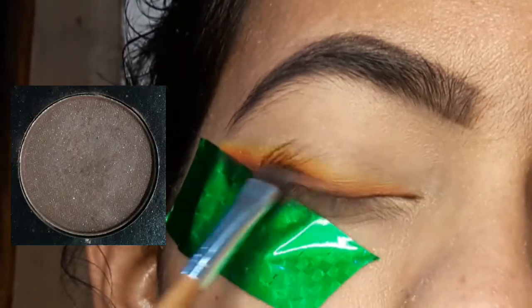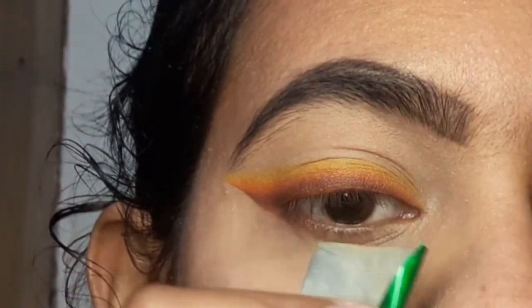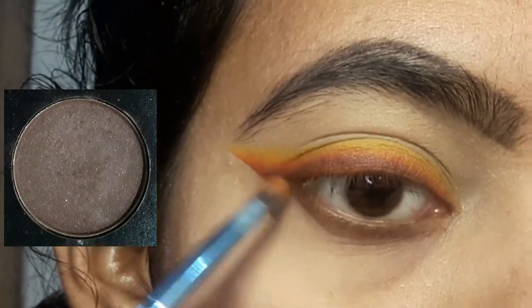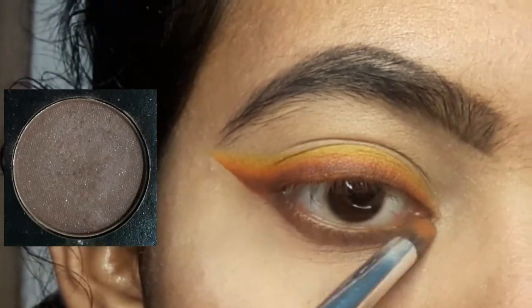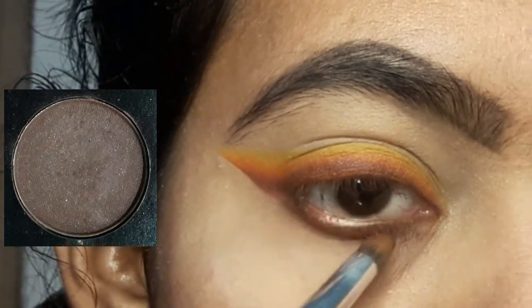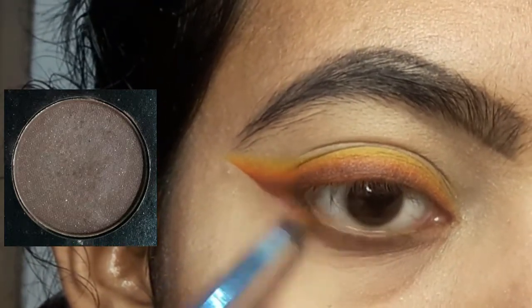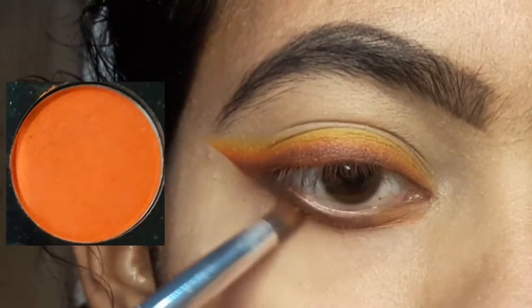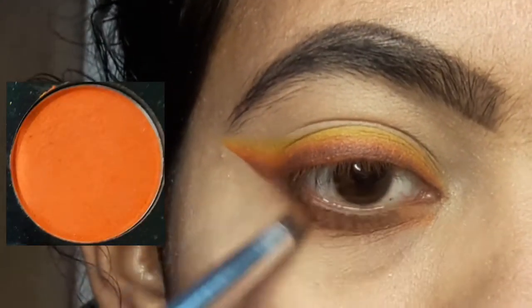Then I remove the tape from the three eyeshadow areas. I have a brown eyeshadow and I use a round brush along with my pencil brush. Then I add a little orange color, followed by a brown color, and then a black color blended together.